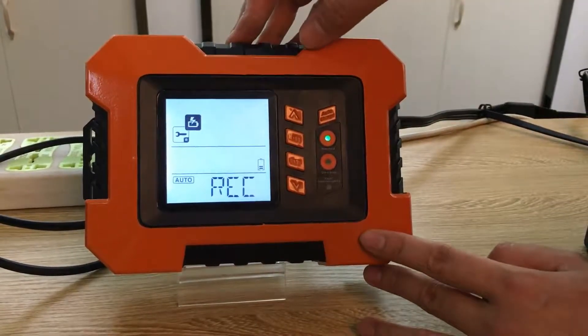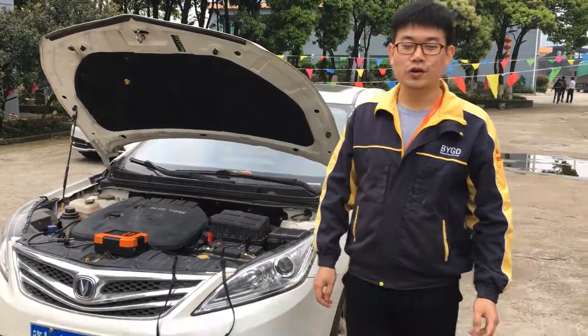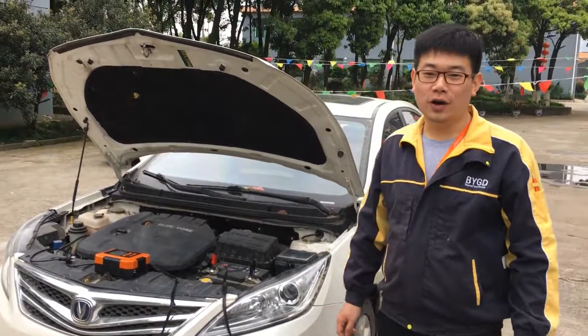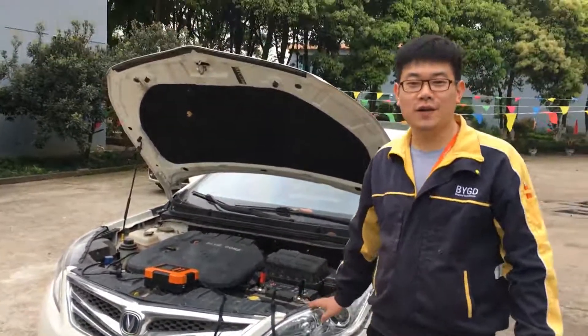It means the battery is okay now. The charging part is finished — the functions are very good! As I told you before, this unit is not only a charger; it also has a test function.